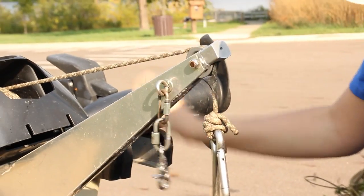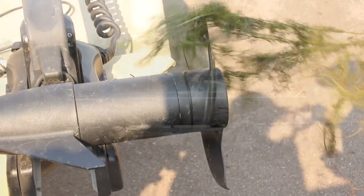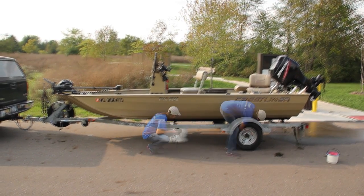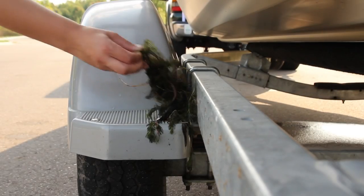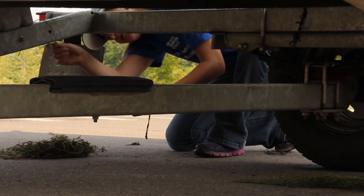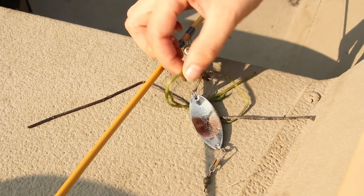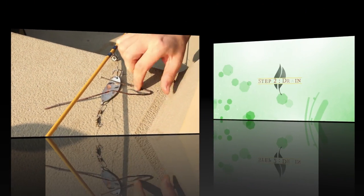Be sure to check your anchor and anchor line, boat propeller, and anywhere immersed in the water, as well as the trailer, including the rollers and bunks for hidden plant material on the underside of fenders and the entire length of the axle. A flashlight may be helpful for this step. Also check your fishing equipment for aquatic hitchhikers.